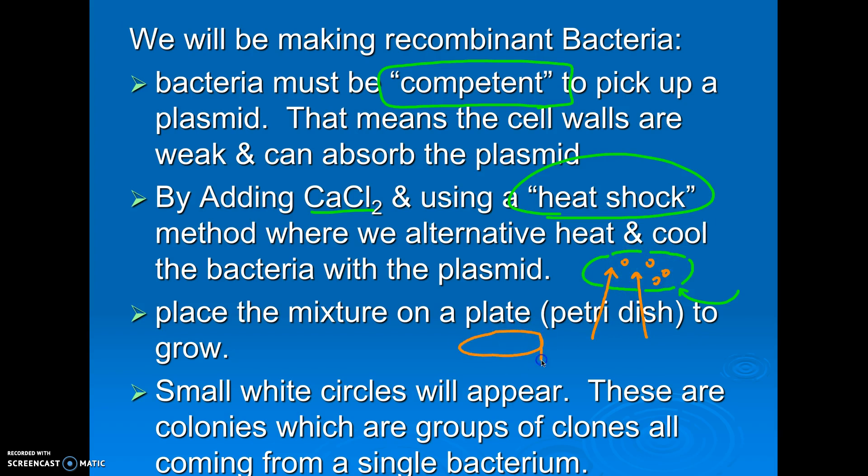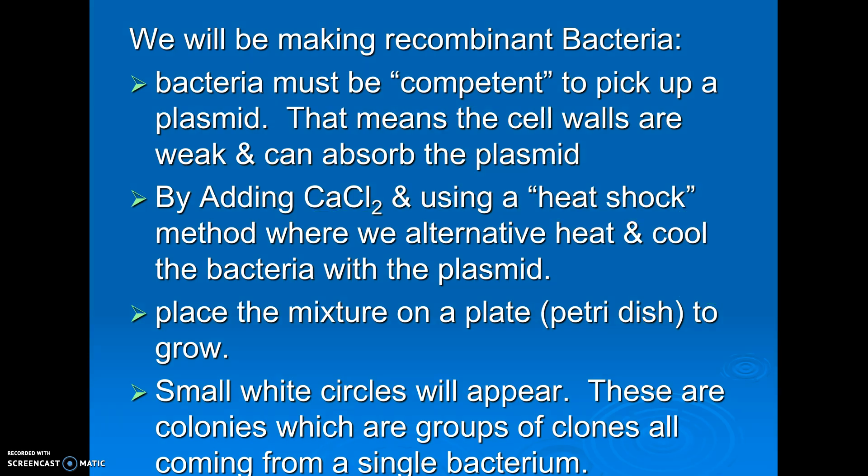We then put them on a petri dish plate that's got agar, which is made from seaweed, just like the agar we used in our electrophoresis. 24 hours later, if it worked, we're going to see what are called colonies — little dots. Those colonies are basically clones that all came from one bacteria, because if you start with one, 20 minutes later you have two, four, and they just become a big circle. They all came from one bacteria, so if one bacteria picks up the plasmid, every bacteria that grows from that also has it, because bacteria just copy by binary fission.